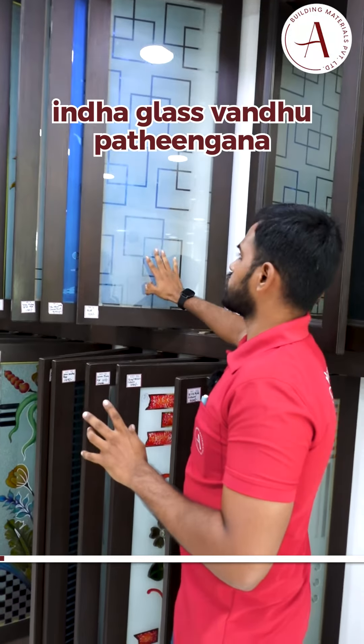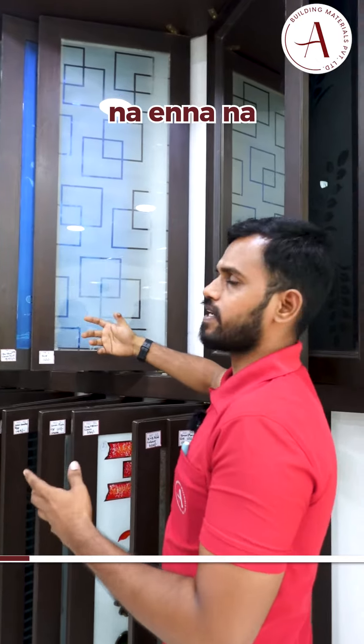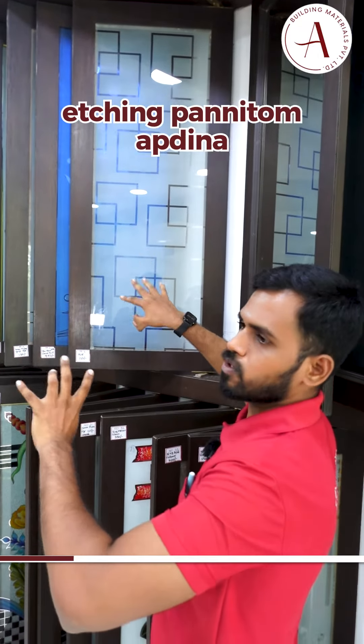Hello everyone. This glass is a 5mm plane glass. It is a reverse edging glass. It is a design of edging. If we put a design on the edge, we can see it on the edge.